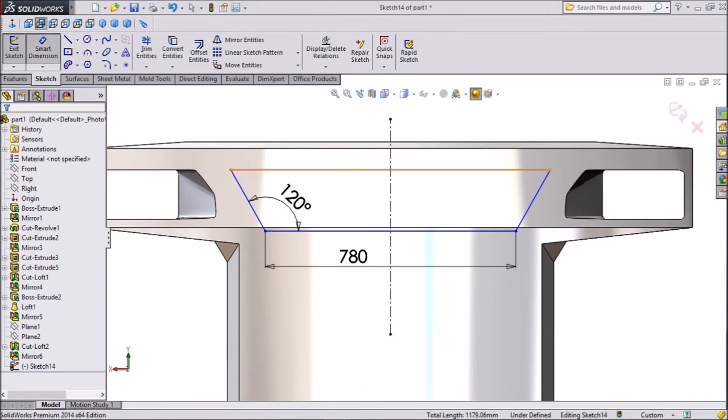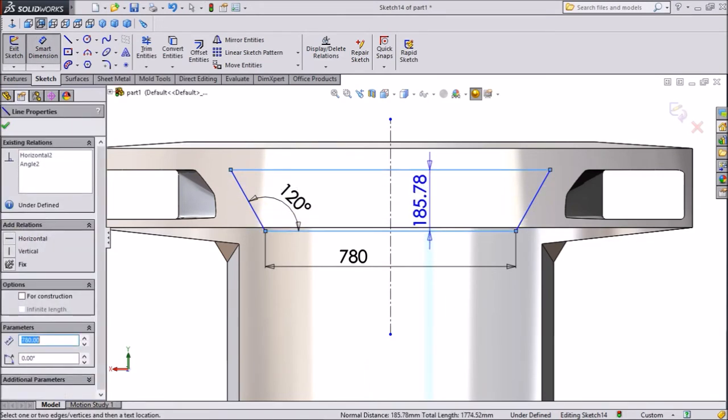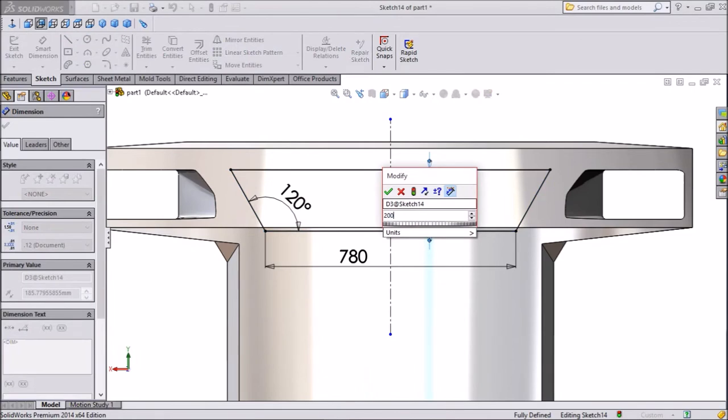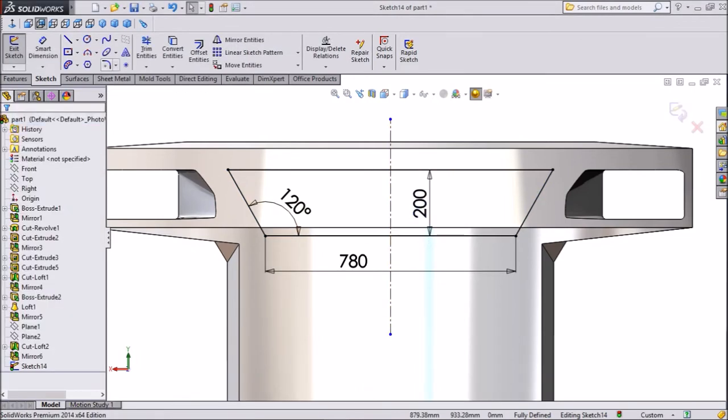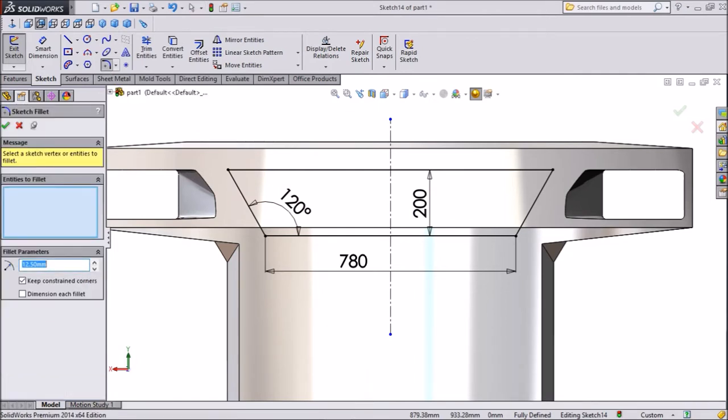Assign dimension — center distance keep 200 mm. Click OK. Now assign sketch fillet on this sketch, keep a radius of 20 mm. Now select all four corners and click OK.